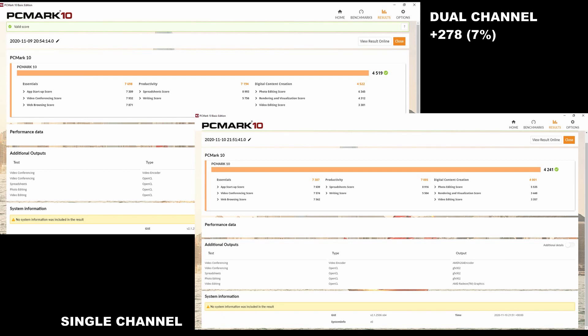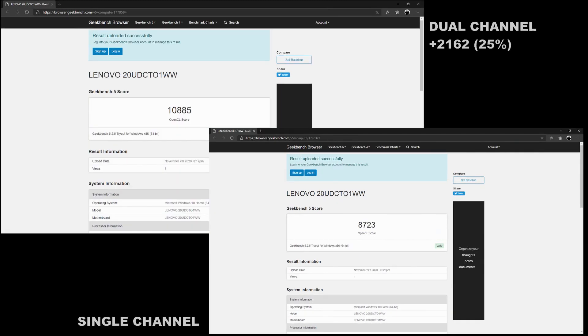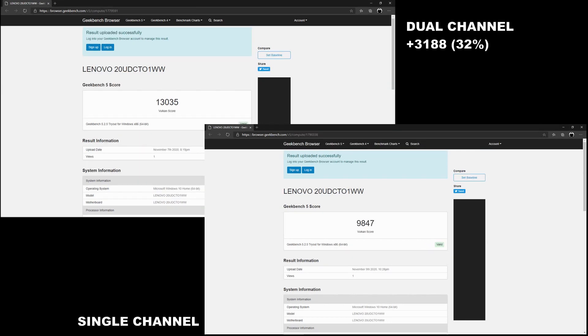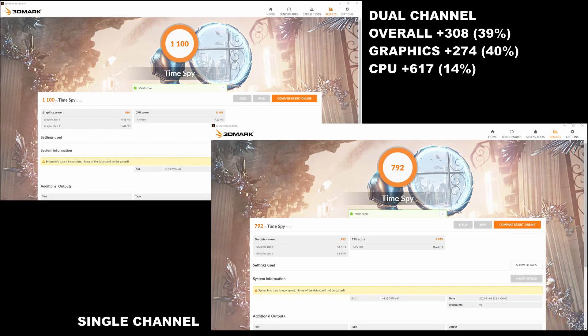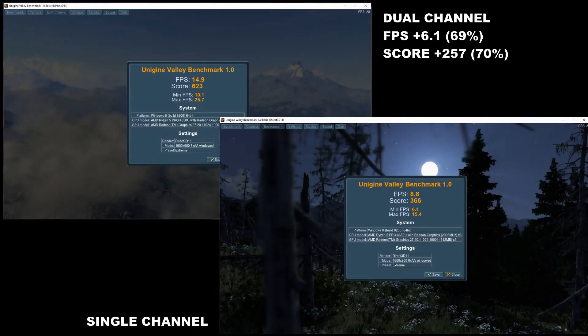Another thing I noticed when I was trying to use my screen recording software — in single channel mode it was very choppy, struggling to deal with the streaming and the actual game or benchmark running at the same time. When I was on dual channel mode, it was really fluid. So quick conclusion: if you are running this laptop in single channel mode, I would definitely go out and purchase another stick of RAM. It makes such a big difference as you can see.